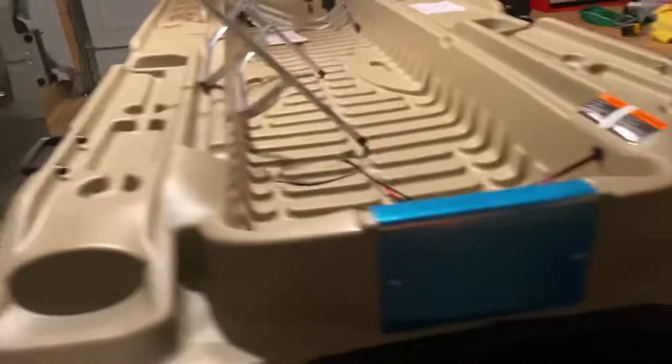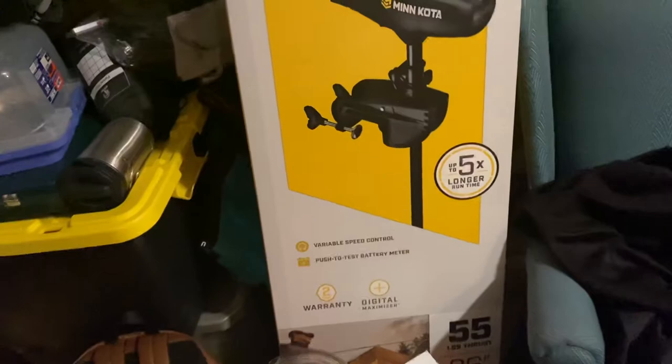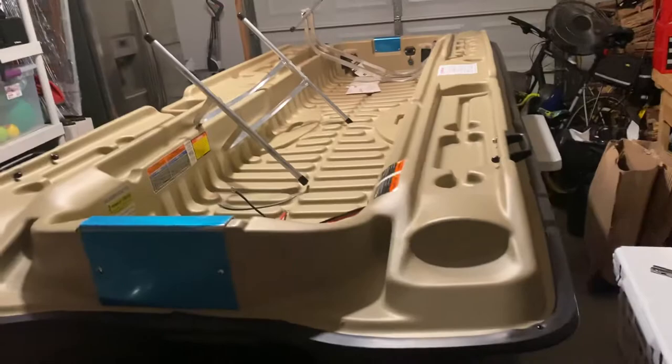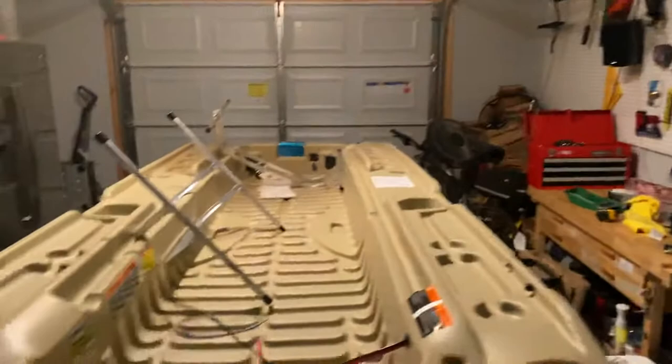I see why there's all the hype — I am super excited. Got the Minn Kota over here, and I'll do a full review of all this that makes more sense. It's a 36-inch shaft, 55-pound thrust Minn Kota Endura Max. Going to throw that on here. Got another seat over here that's going to be a little bit more comfortable. We'll rig that all up, and I got some other stuff coming in the mail.